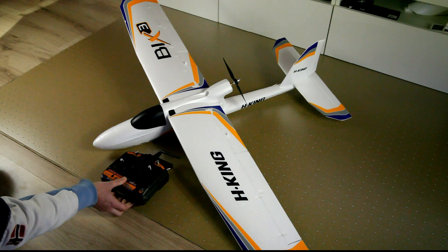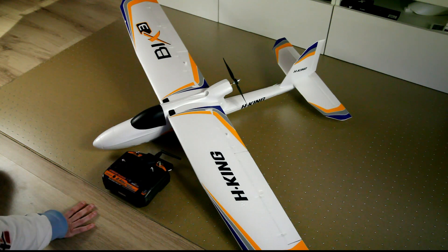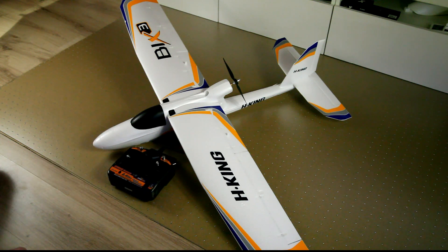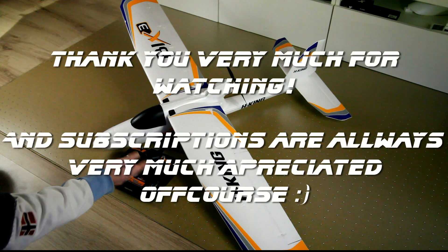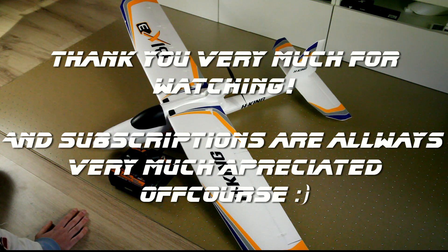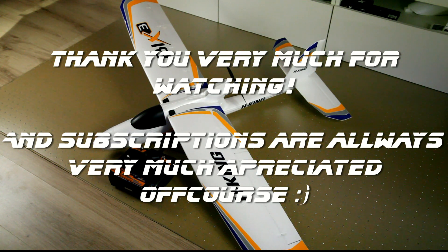Mine came with a transmitter. What can I tell you about it? It's a transmitter and it works — it's 2.4 GHz, so that's nice and convenient. I have a Futaba 14-channel transmitter myself, so this is a bit of a step back, but it works just fine. And if this is your first plane, it'll get you by. That's it, really. If you have any questions, post them below. Thank you very much for watching. See you in the next video. Bye bye.